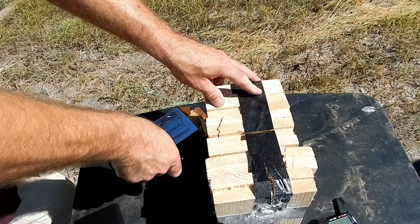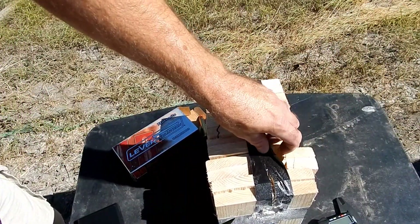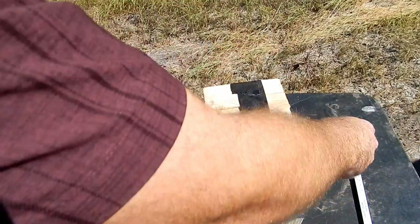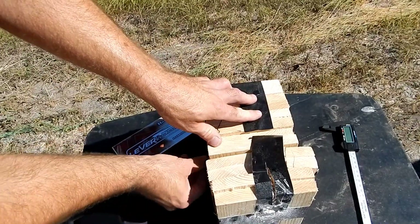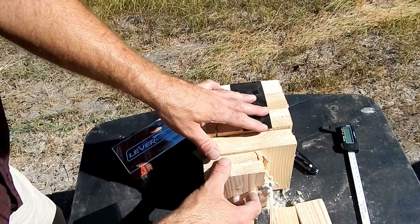We'll cut it back here, cut back there, cut back there, and let's see what we got. Making sure the blade's away from my thumbs — and there we go. I guess we went through the first board.